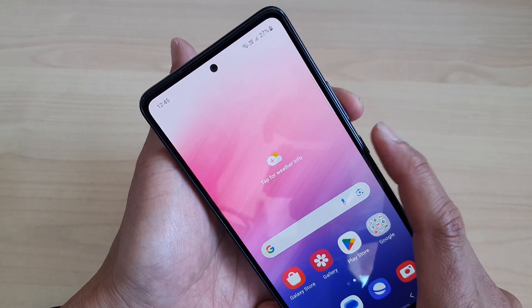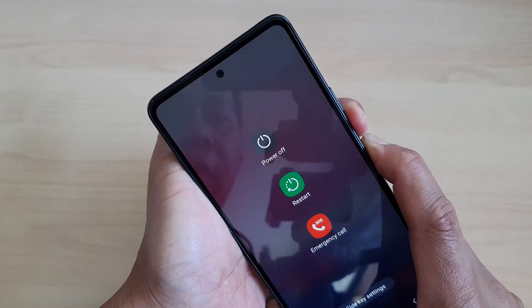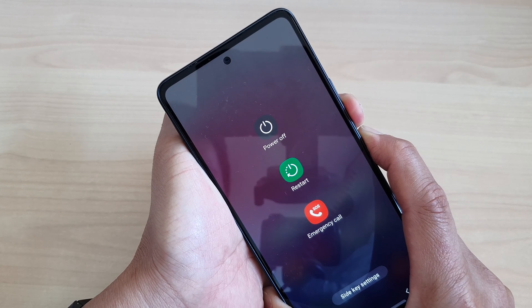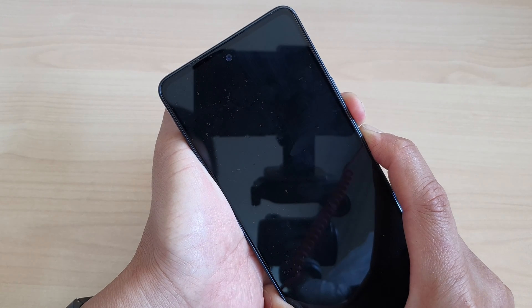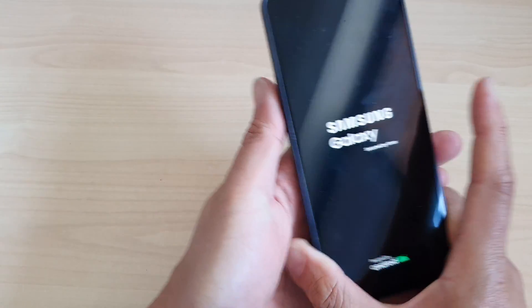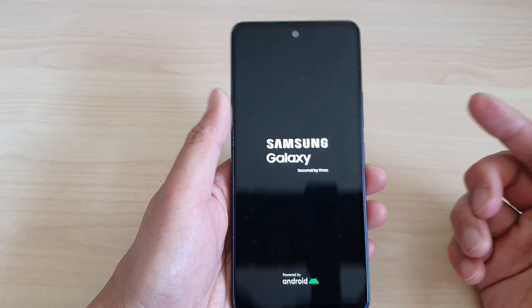Press and hold on both keys and continue to hold until you see the Samsung logo appear on the screen, then let go. That's it.